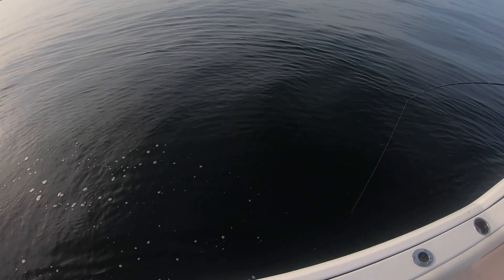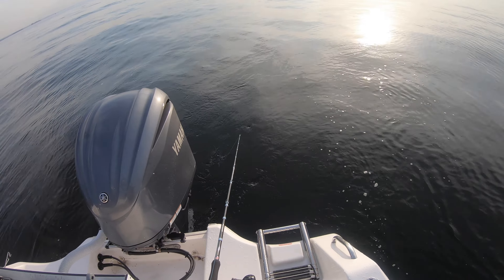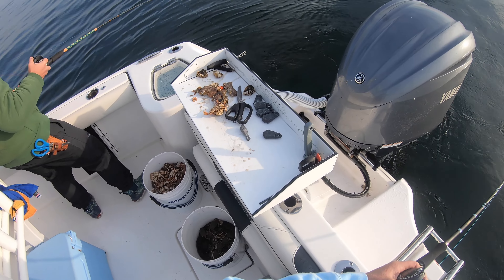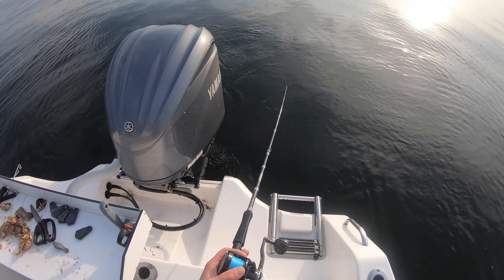I've got Salvo right there, and we've got Kristen — Philly Girl Fishing — she's got another channel, I'll include her link in the description. We're gonna have an awesome day. I'm gonna get a ton of keepers and I'll get an eight-plus pounder on the jig. Let's get to the fishing!